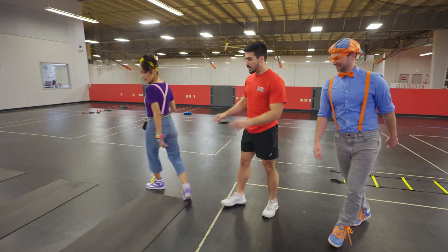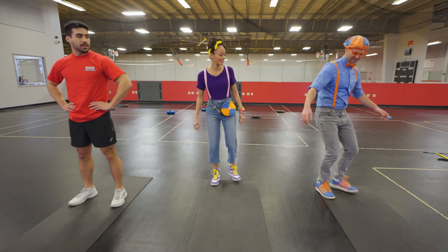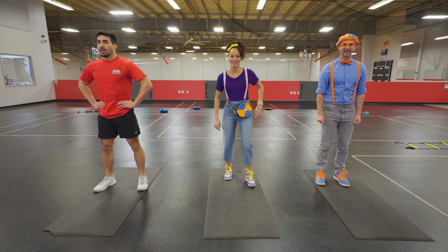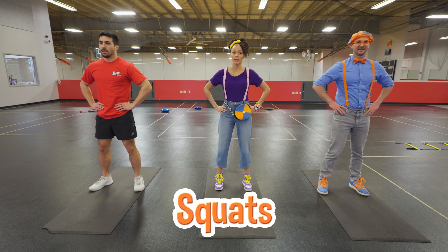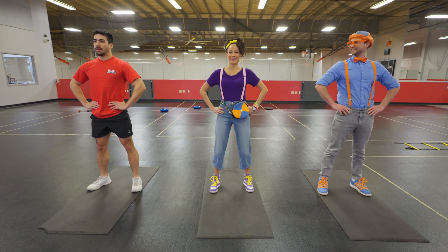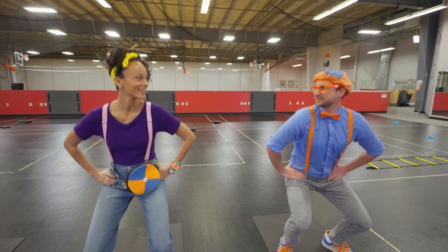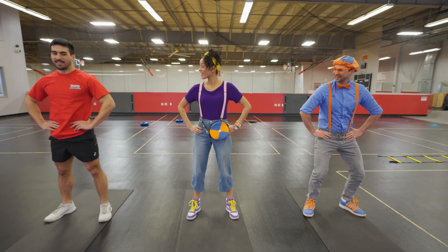Let's come over here to the pads! This is where we're gonna do some leg exercises to build strong legs, so our agility and our speed increases. Hands on the hip, feet shoulder-width apart — we are going to be doing squats! Drop down, back up. The legs are gonna be so strong — I bet it's gonna make us go so fast on the obstacle course!